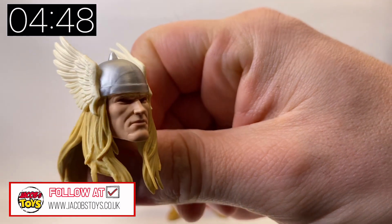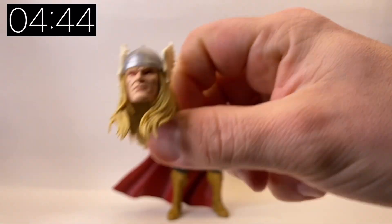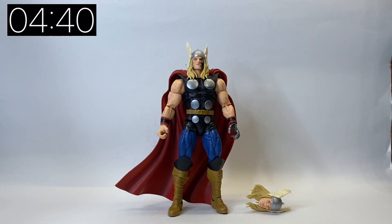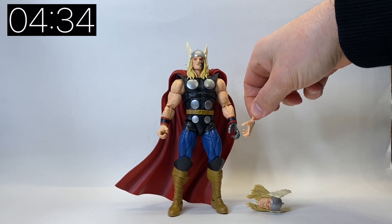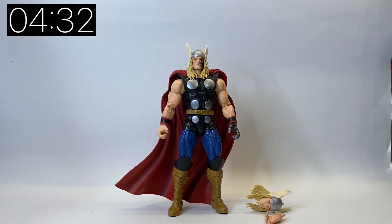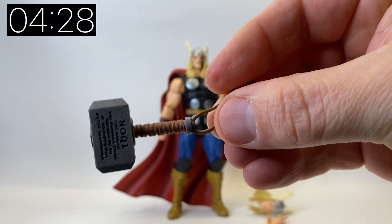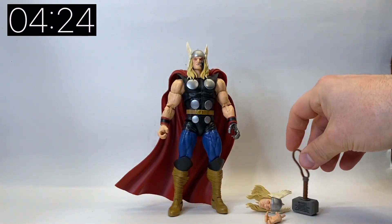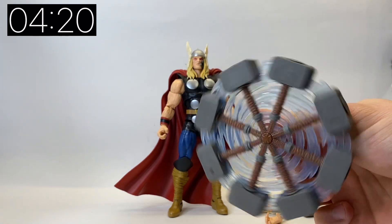Before I go into the detail of who Thor Ragnarok is, let's have a look at the alternate head. He comes with two heads - the one on the figure and one alternate - both of which have red eyes, obviously because he's a cyborg. He comes with an alternate hand to replace the cybernetic hand on the figure, and he also comes with a Mjolnir which has the Thor inscription in it.